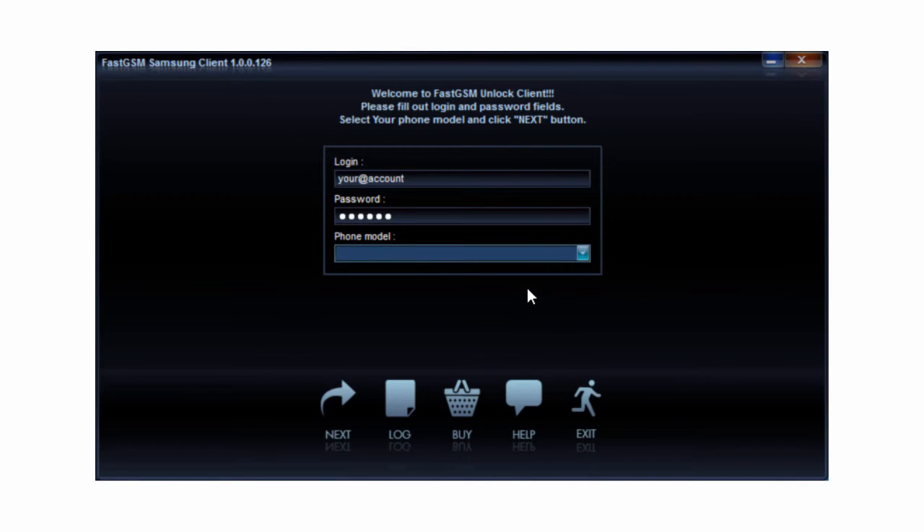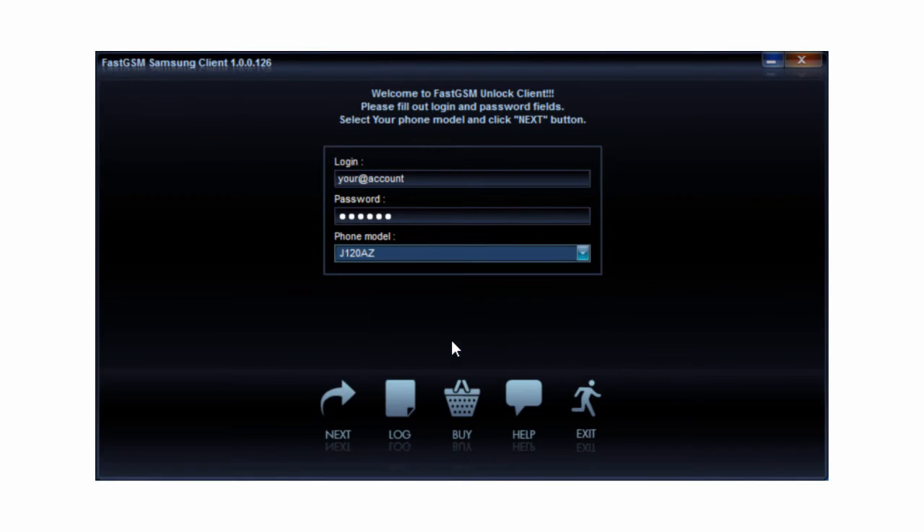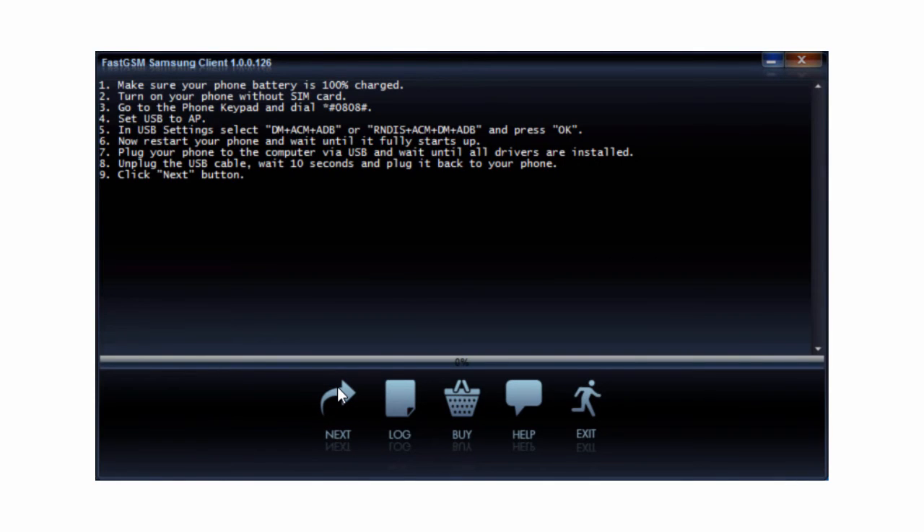Fill in your FastGSM account username and password, and select your phone model number. Then hit Next. Follow the instructions shown in the client software.